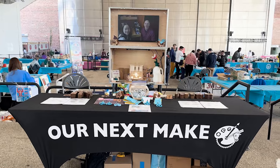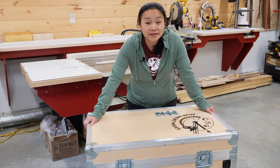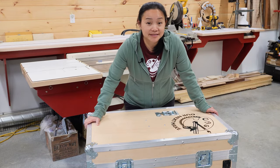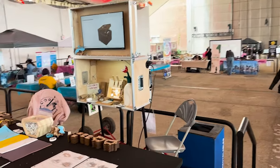Last week, we attended the Coney Island Maker Faire in Brooklyn, New York, and spent three full days hanging out with hundreds of amazing makers. Just before the event, we built this custom road case that not only carries all of our stuff but also serves as a backdrop to our booth.